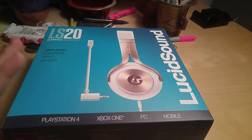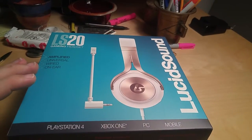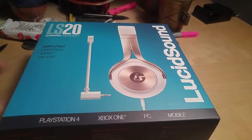These guys make some of the prettiest and best gaming headphones out there right now. This is the LS20 — it's a little bit less expensive than the other sets they have. It's actually under $100.